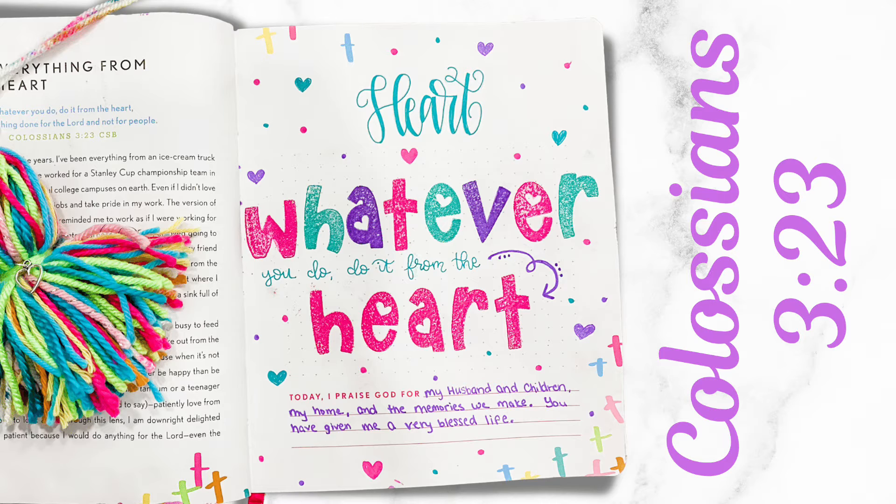My praise for the day is this: I praise God for my husband and children, my home, and the memories we make. You have given me a very blessed life. I felt like as I was going through this devotion, it really brought into perspective that when I'm having a bad attitude about having too many dirty clothes, I should thank God because I have two beautiful, healthy children and a loving husband who get up every day and go to school, daycare, or work.